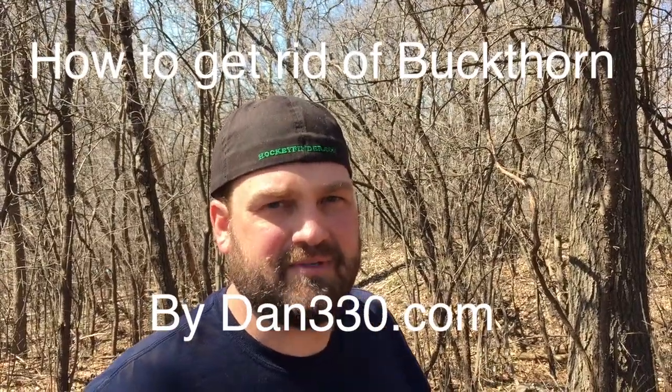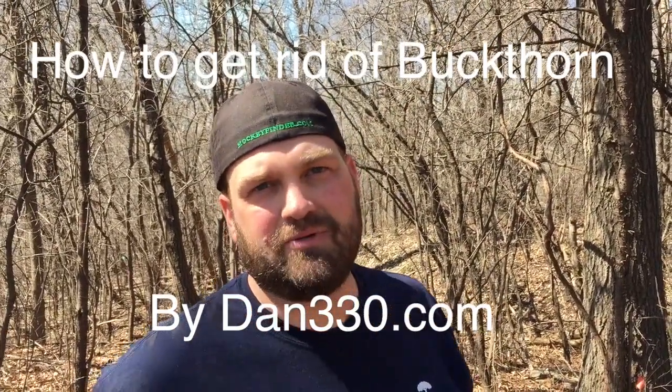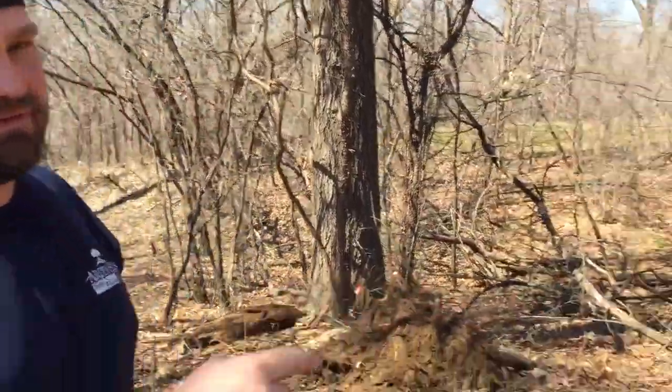Hi, this is Chris from Dan330.com. Today I'm going to show you the epic battle between man and buckthorn. I'm man, this is buckthorn.